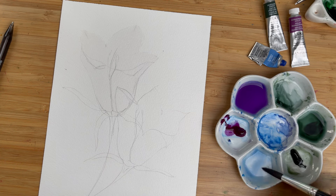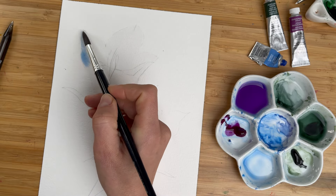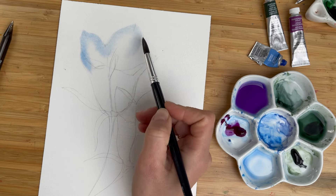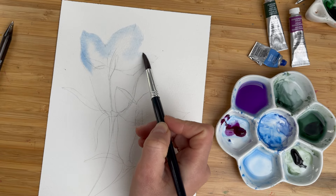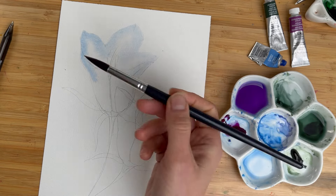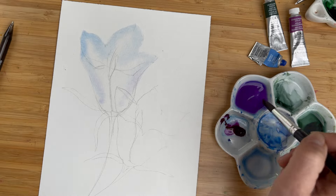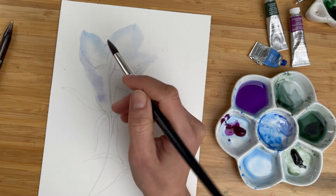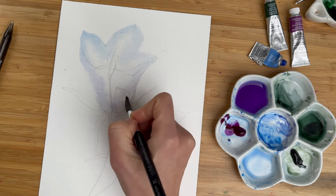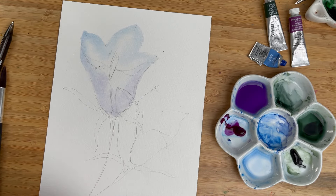I will start with cobalt blue. I have it very very diluted and I go around. I will go around my flower, especially on the top parts. I would like to create some gradient. So from about the middle of the flower I will start to add a hint of quinacridone violet and just allow all my colors to mix organically. I like this mixing of blue and purple — how colors are interacting with each other. For now I'm not touching the inner part.